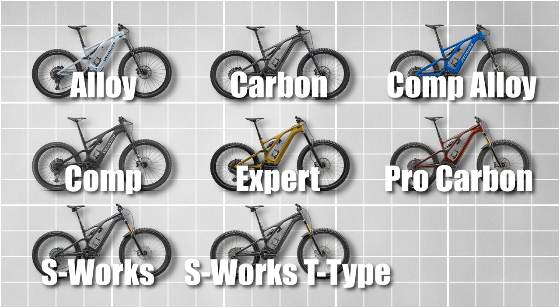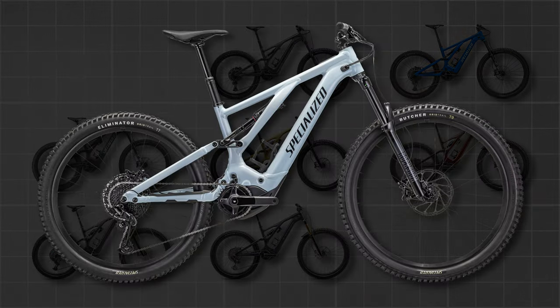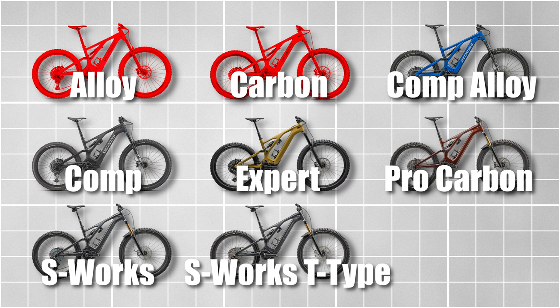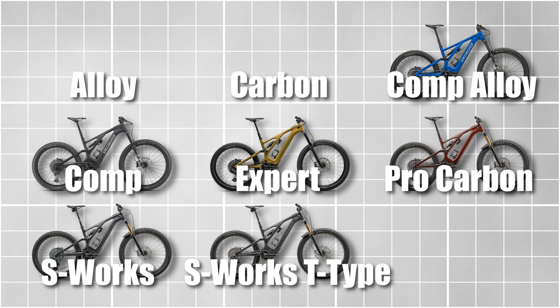There are quite a few other versions available, starting with the alloy then moving up through the list. In 2024 it's a rather confusing lineup. You don't want to go below the Comp versions, so remove the base carbon and alloy versions from your list.